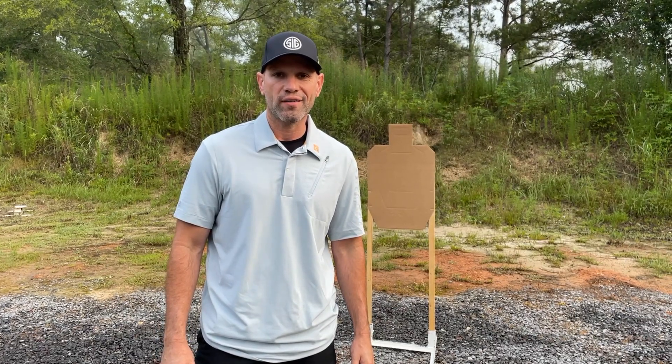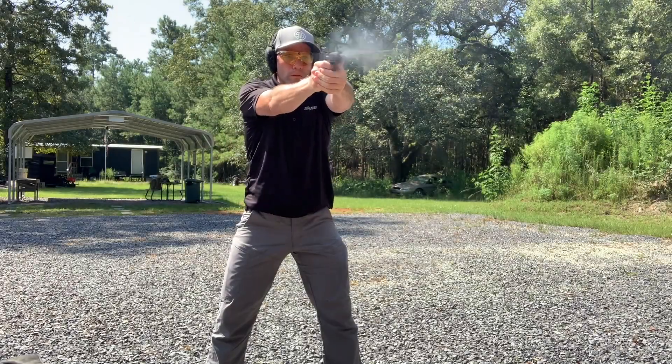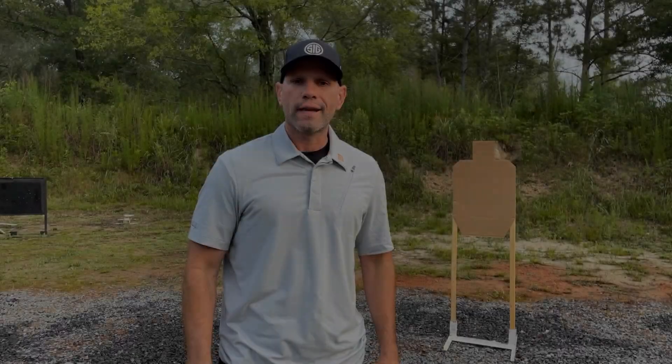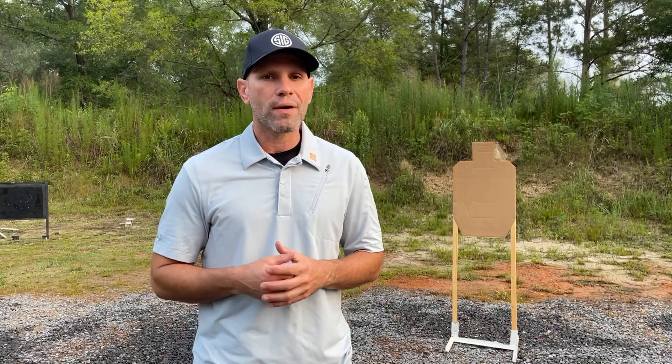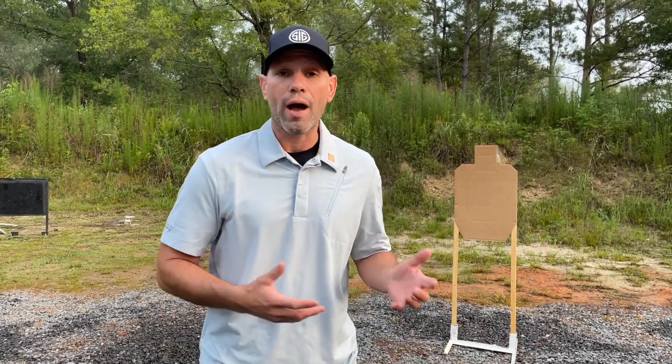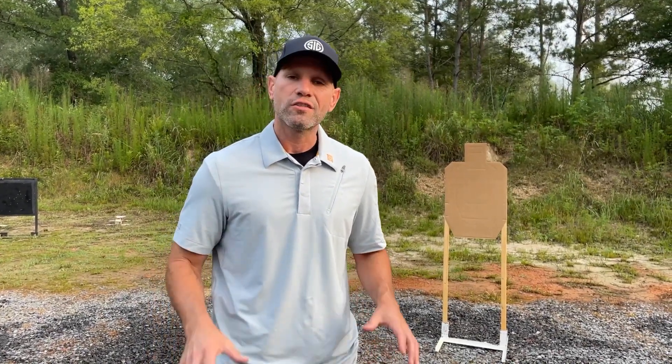Hey guys, welcome back to another episode of Concealed Carry Training with Max Michelle presented by Galco. In the past few episodes we worked a lot in my shop talking about the mental mindset behind concealed carry, how we carry, why we carry, we even talked about some of the draw techniques, but we really didn't get much into the actual shooting just yet. So in today's episode we're going to talk about recoil management, stance, grip and how they work together in speed shooting or combative shooting.